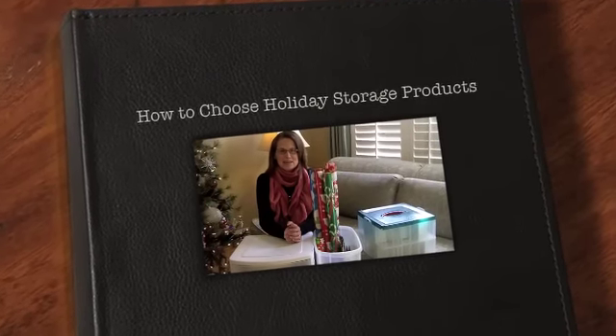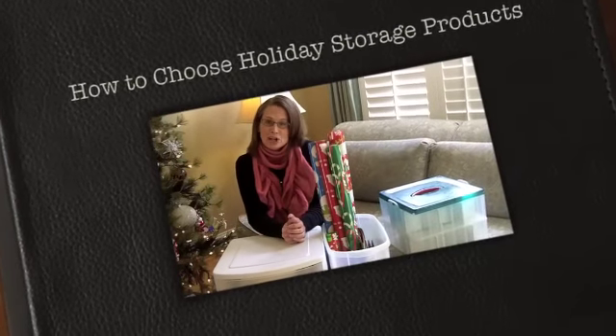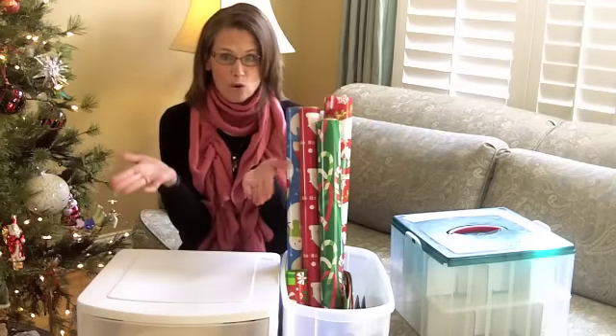Hi, my name is Molly Bolden. I'm the president and founder of GoMom, Inc. Thanks so much for stopping by. Today we're talking about wrapping up Christmas organized.